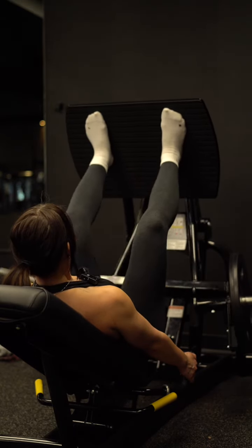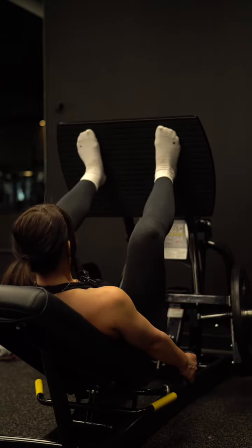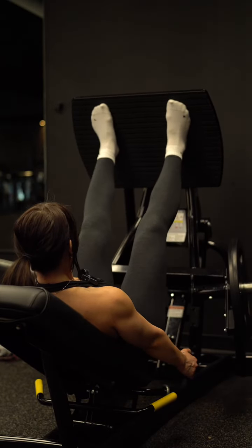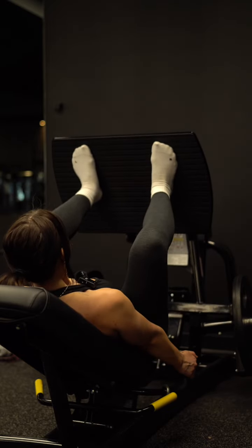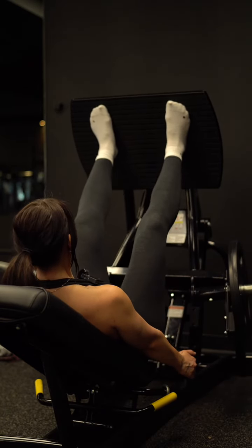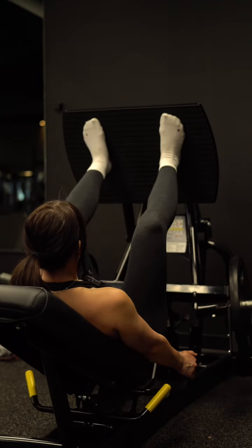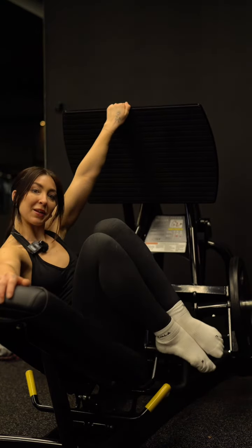This is great for training the glutes in a lengthened position because when we're at the bottom, we're getting a lot of good lengthened tension. This is not really a concentric or shortened glute training movement — again, lengthened position. But try these tips out, let me know how it goes, and I hope that helps.